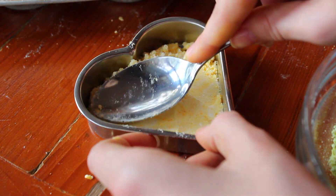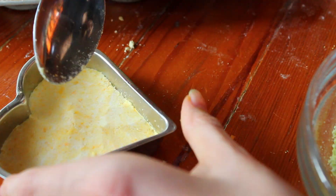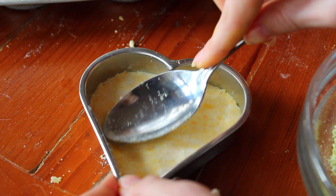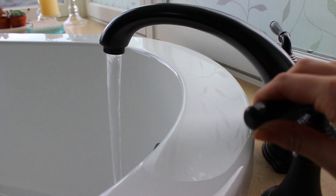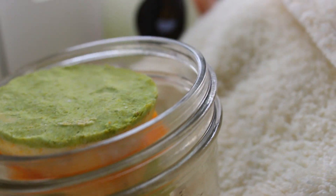Once it's all packed into your molds, you're just going to let that sit for about five hours, or you can just do it overnight, and then you can pop them out and use them. This is how my bath bombs turned out.